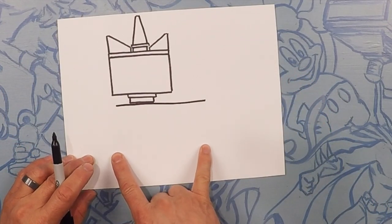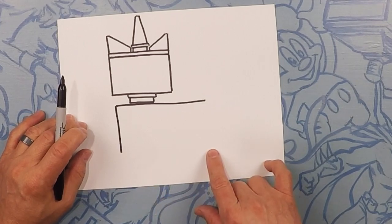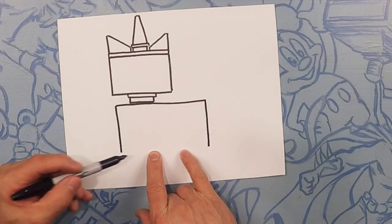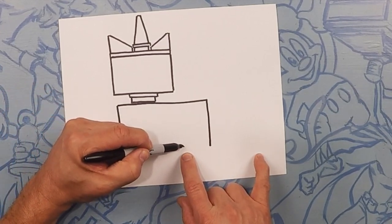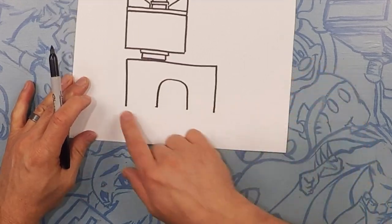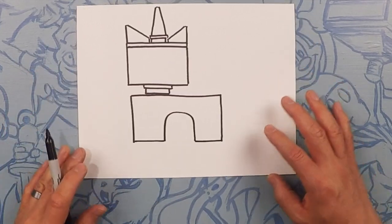Now coming down on both sides, we're going to come down about the same thickness as this — straight down on each side. Now right here in the middle, we're going to do an upside-down U from about right there to about right there. So go up, curve it, and straight down. Let's close off both of those ends.